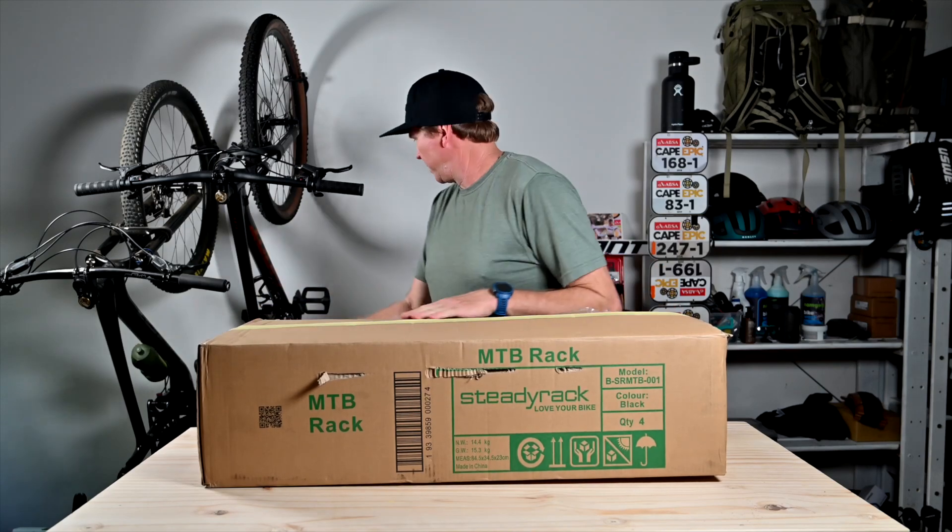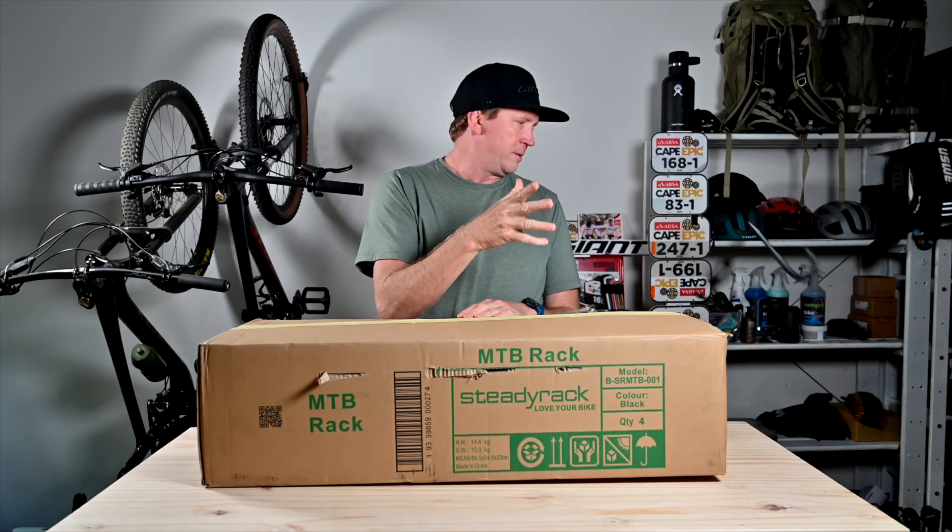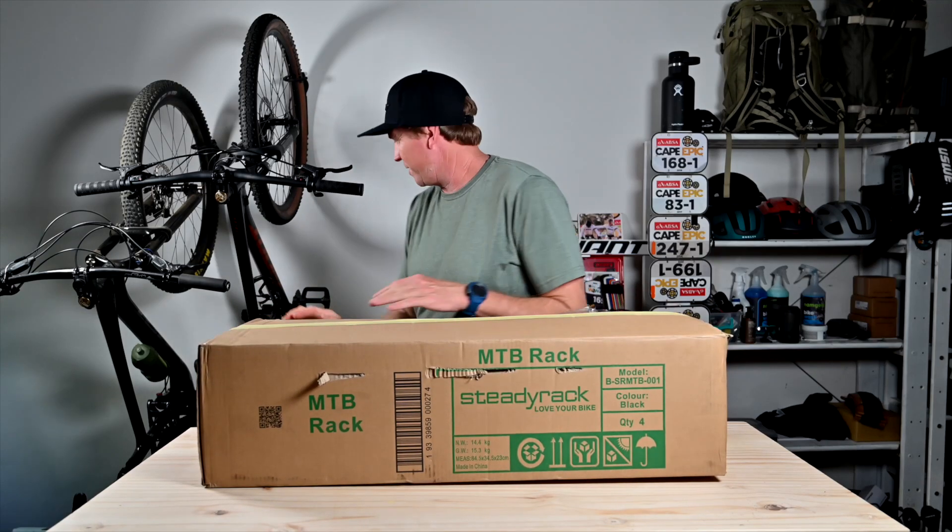New bike rack day — I'm so excited about this. I've struggled for ages with bike hooks: damaging spokes, struggling to get the wheel in. I'm over this system. Let's unbox this.